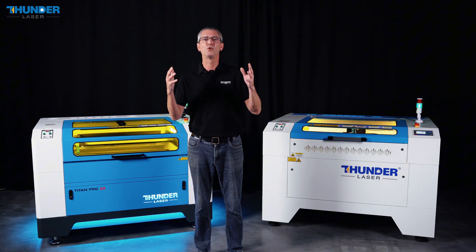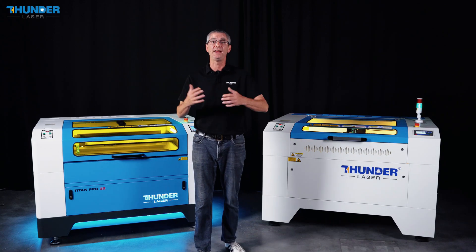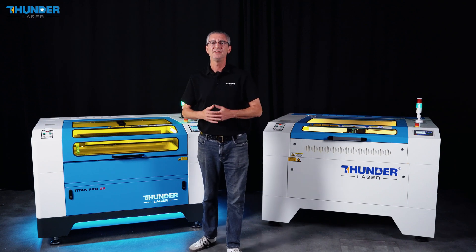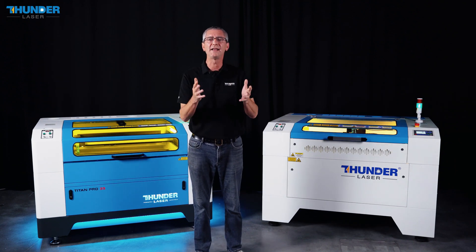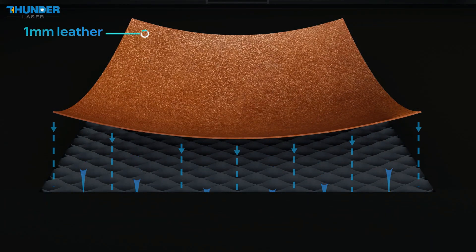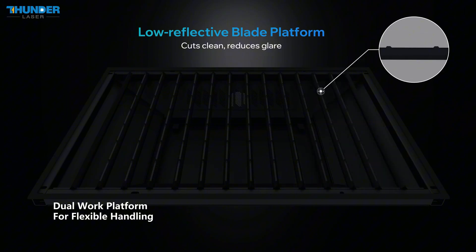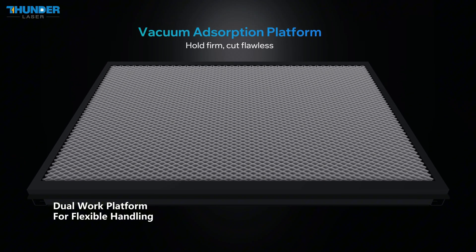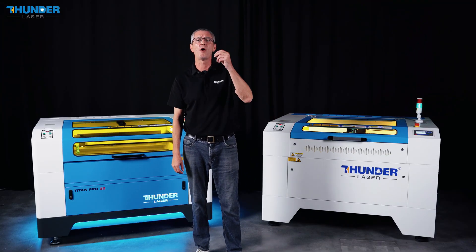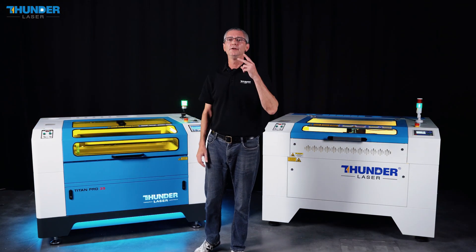The Nova Plus series comes with a honeycomb table, perfect for a wide range of materials and applications, providing a reliable and stable surface for your projects. The Titan series, however, takes it a step further with its vacuum-enabled honeycomb table and low-reflection T-slot slate bed, offering enhanced part hold-down, reducing backside burning, and improving airflow for precise cuts and stability, especially in more complex and demanding applications.